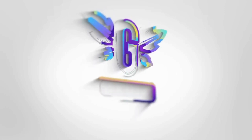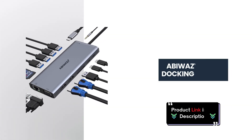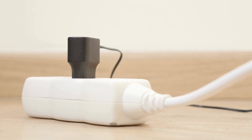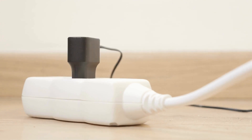Welcome back, tech enthusiasts. Today we're diving into the Abawazi USB-C docking station, a versatile 14-in-1 triple display hub. Let's jump in and explore the features that make this dock an essential tool for your setup.